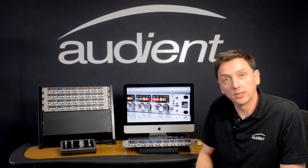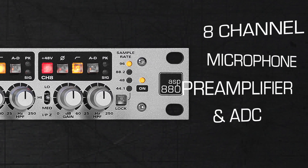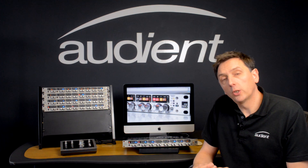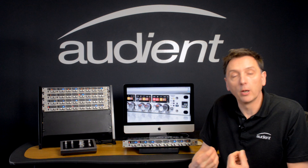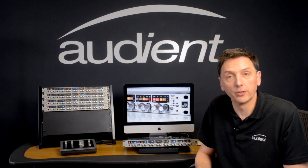Hi, I'm Luke Baldry from Audient and today I'm going to show you the ASP880 8-channel mic pre and 8D converter. So if you're looking to improve the quality of your front end by adding high quality mic pres and converters, the ASP880 is the perfect product for you.